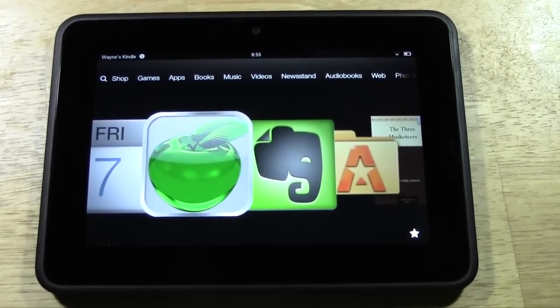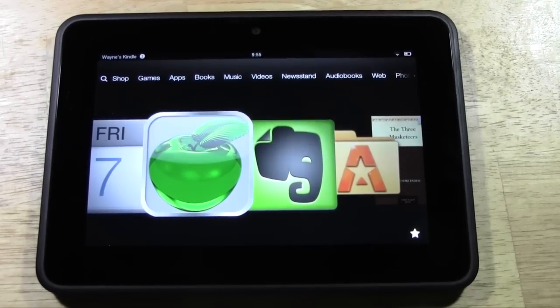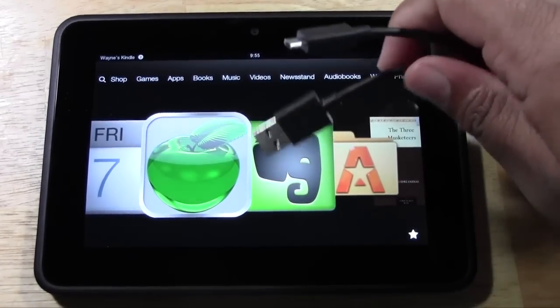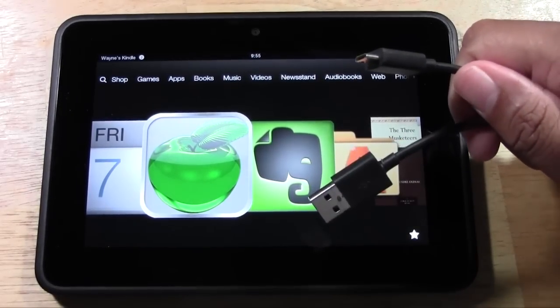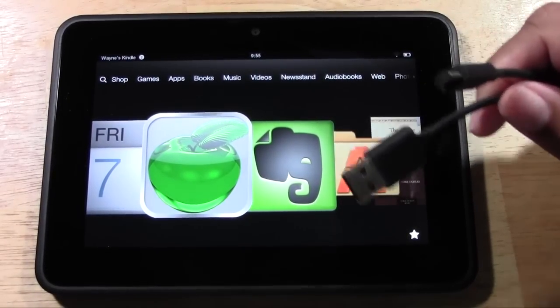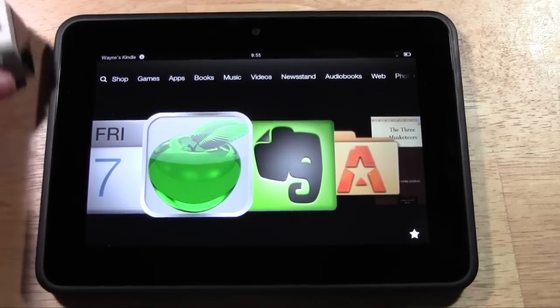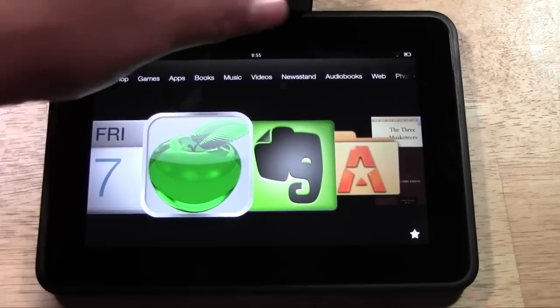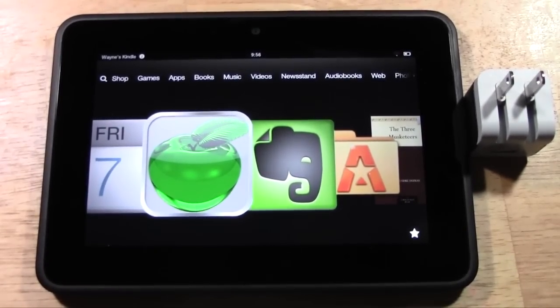Welcome from H2 Tech Videos. Today I want to talk about what is the best way to charge the Kindle Fire HD. In the box you get a USB cable — micro USB to USB — which plugs in the bottom. It doesn't come with a wall charger. I use this Griffin wall charger, and I started thinking about what's the best way to charge this — is it better to charge it in the wall or in the computer?